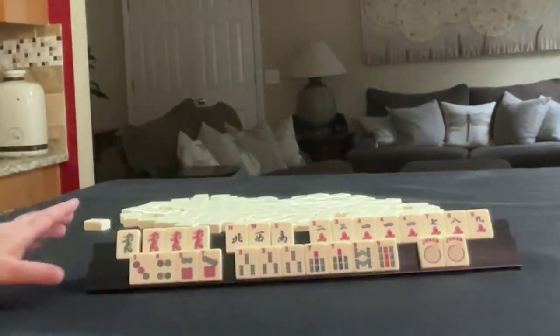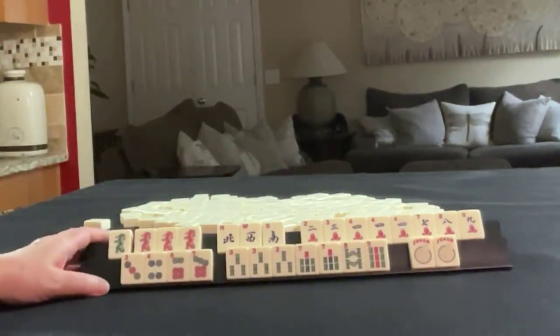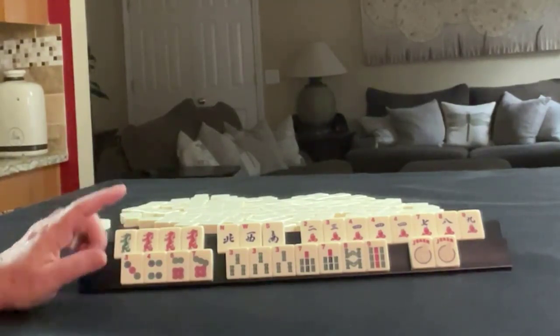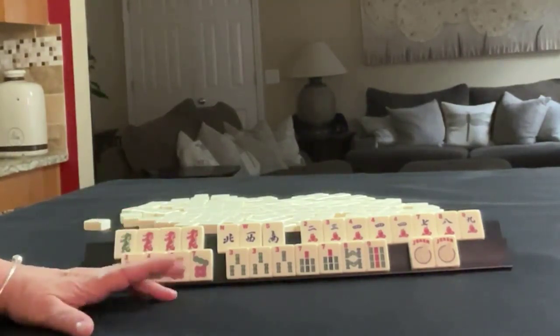And we do have a couple of jokers. With these tiles, if these were your tiles, what would you focus on and what would be your first discards?